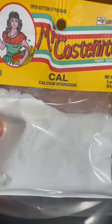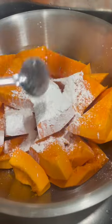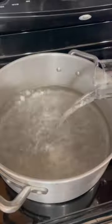You need a big bowl or container to fit all the pumpkin, and add three tablespoons of cal — this is calcium hydroxide. Cover with water. You need to keep the pumpkin under the water, so I'm using a plate and my molcajete rack. Leave it there for 24 hours, then drain the water and rinse it until the water comes out clear.